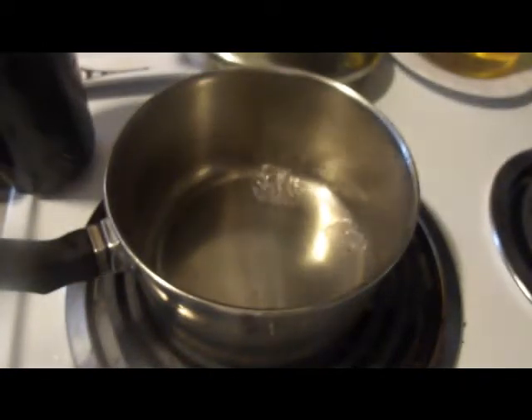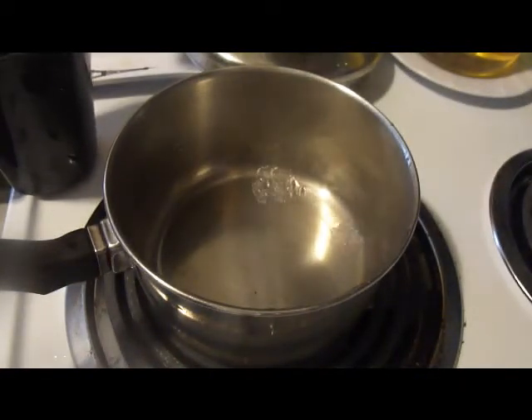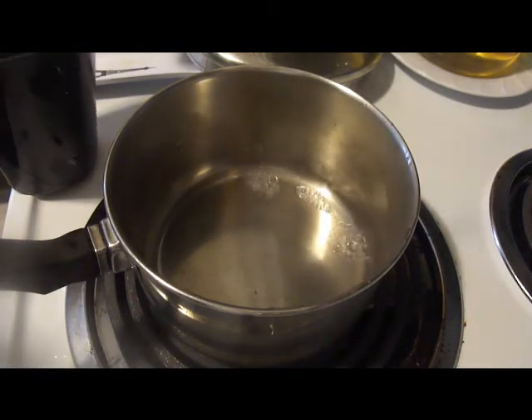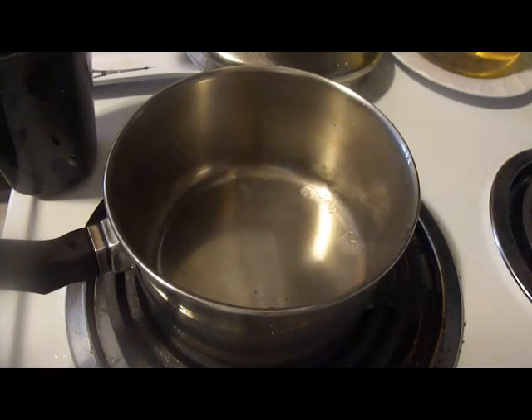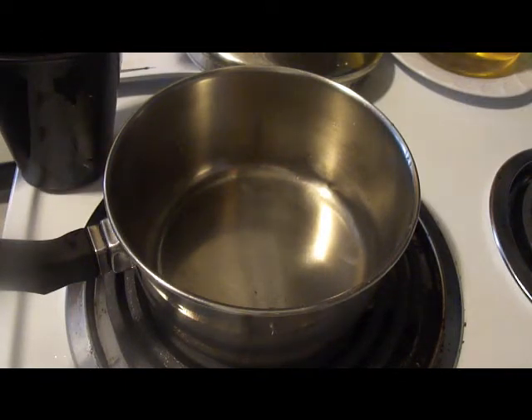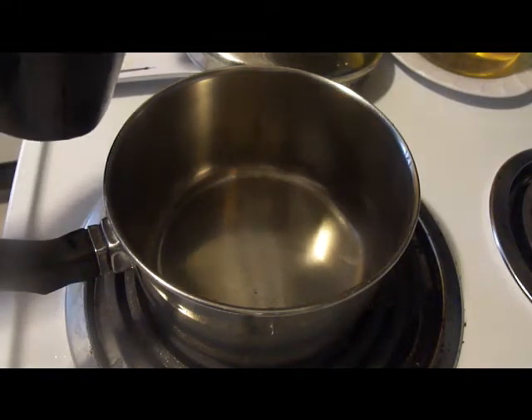What we're going to be making is a pickling brine that you can pickle vegetables with — really anything. I'm going to be pickling some vegetables for salads. I put pickled vegetables in a wide variety of things, and I sometimes buy them but I do like to make them myself.